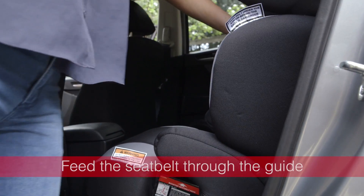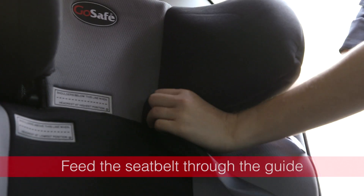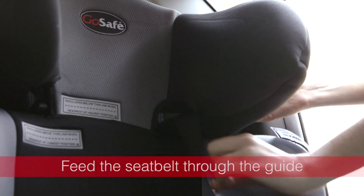Feed the lap sash seatbelt through the seatbelt guide located on the side of the headrest. The guide is designed to keep the seatbelt away from your child's neck and face.